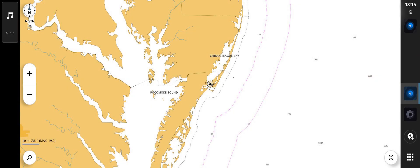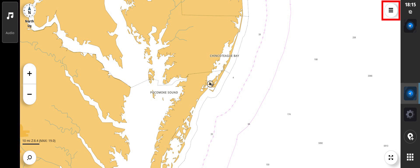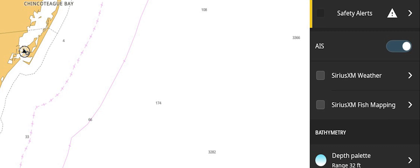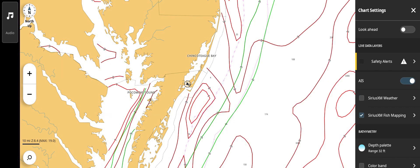Once a subscription has been established, the data layers can be displayed on the chart page. To show SiriusXM layers, tap anywhere on the chart. The menu icon will appear in the upper right-hand corner of the screen. Tap the icon to open the chart settings menu. Located in this menu will be SiriusXM Weather and SiriusXM Fish Mapping selections. Checking the box to the left will turn pre-selected data layers off and on. From this page, you can quickly toggle between weather and fish mapping layers. You cannot view both weather and fish mapping at the same time.